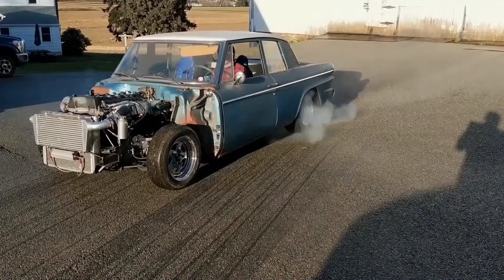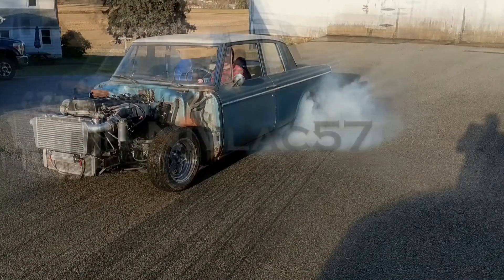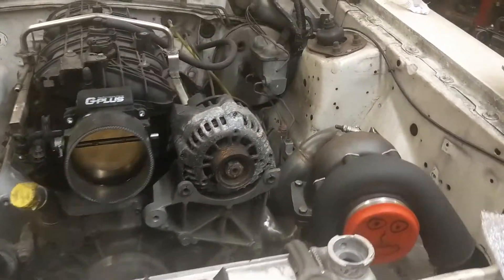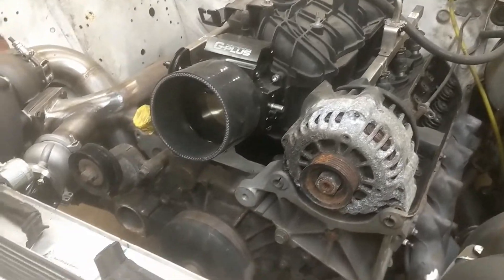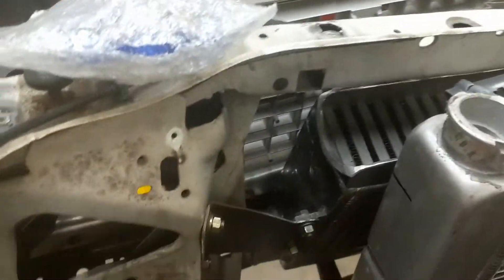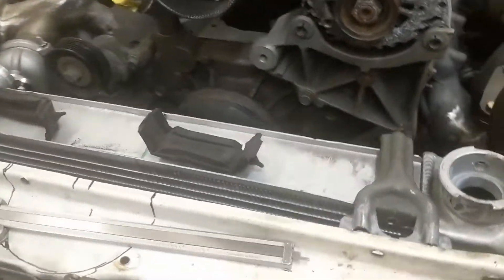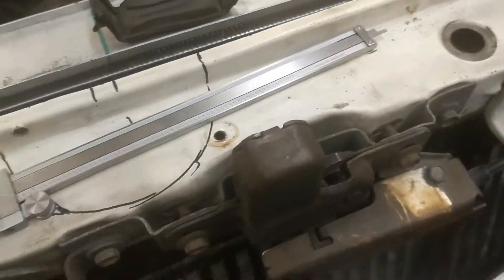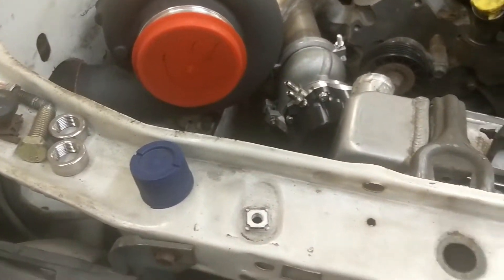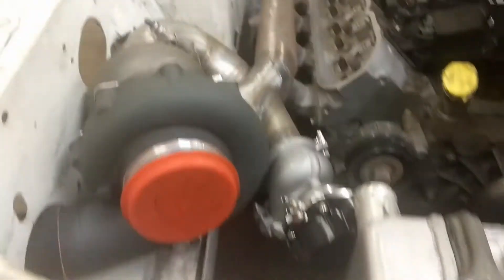Alright guys, time for another Fairmont update. You'll notice we've made a little bit of progress this week — the radiator is partially mounted, we got the lower mounts in, and the intercooler has two mounts. The core support will be getting notched and then the tube will go into the throttle body.